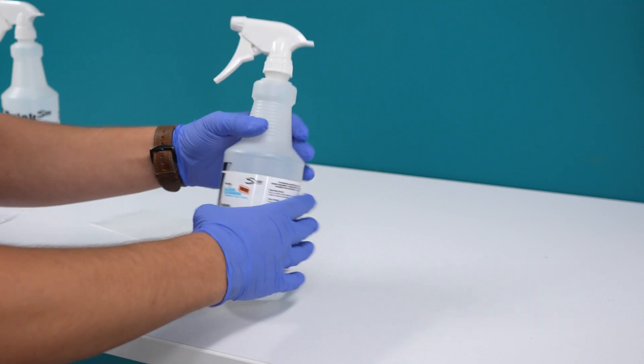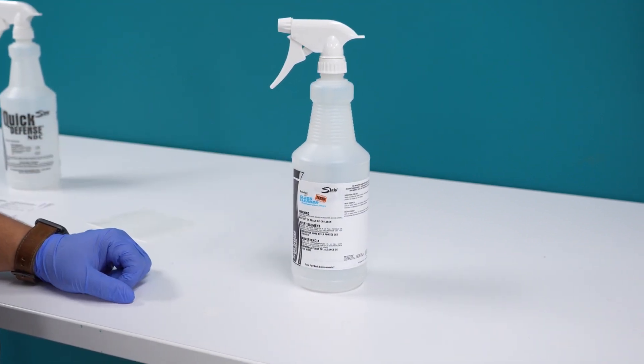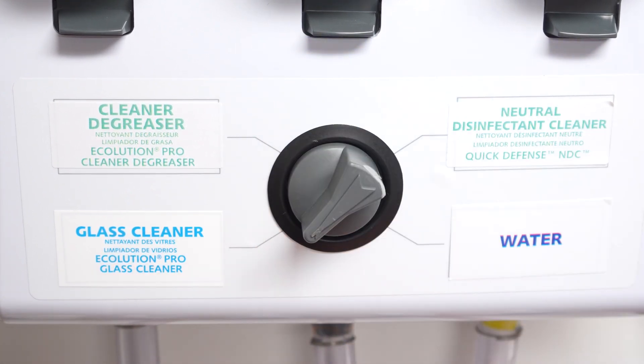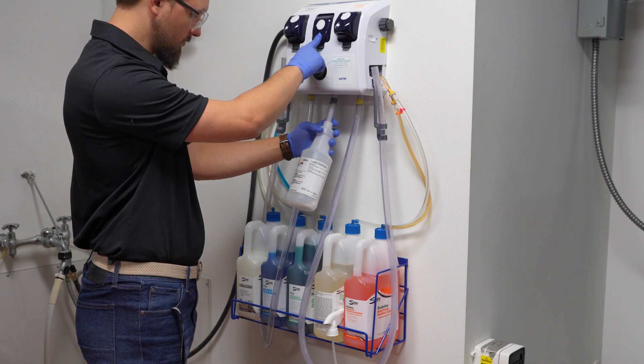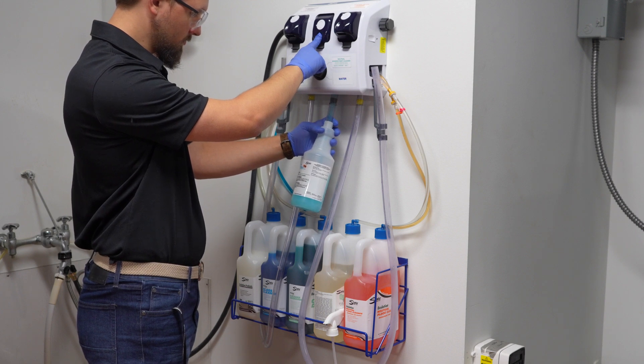Once you have a properly labeled quart trigger sprayer bottle, use the selector knob on the front of the One Solution Chemical Dilution Unit to select the corresponding chemical matching the label on the bottle. Next, insert the quart bottle fill hose three-quarters of the way into the quart trigger sprayer bottle and hold down the quart bottle fill button until about three-quarters of the bottle is filled with chemical.